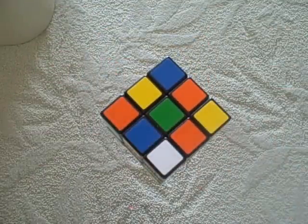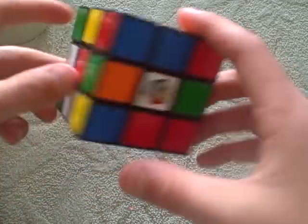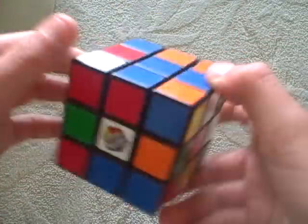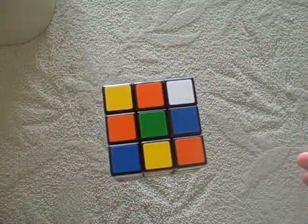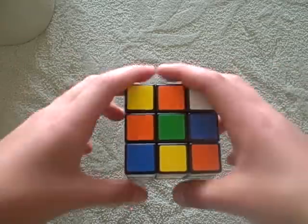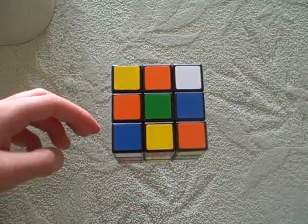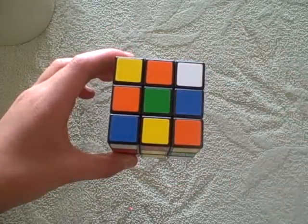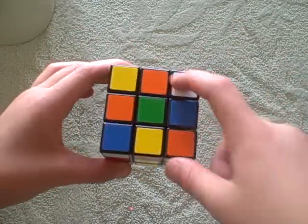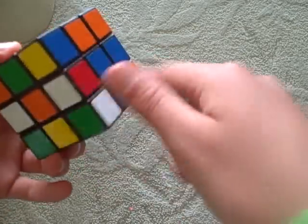So now, if you're one of the speed cuber people, you would look at which side has the most already done, which would be the blue side. But if you're just practicing, you should start with the green side just for efficiency and practice. The cube in the middle is always going to be the cube that represents the color of that face. So there's a green face, red face, white face, yellow face, blue face, orange face.